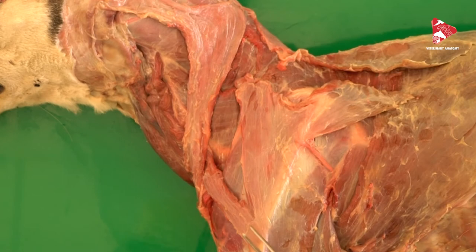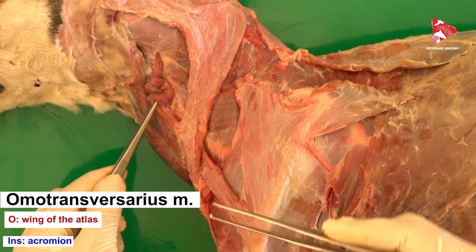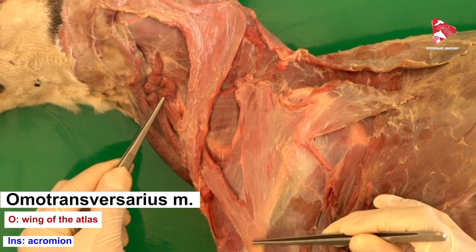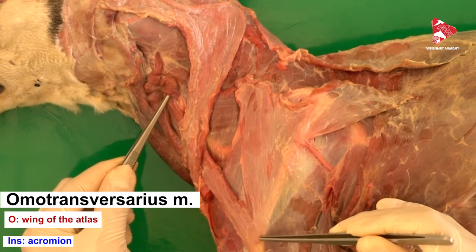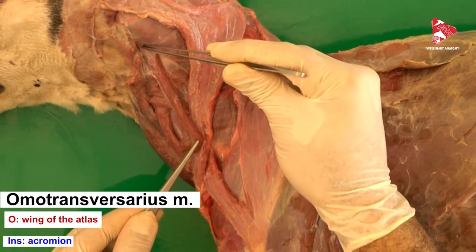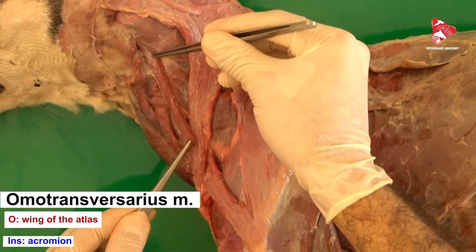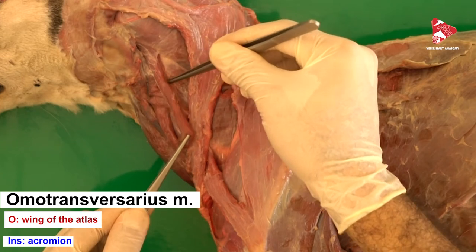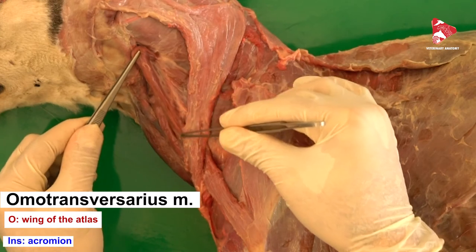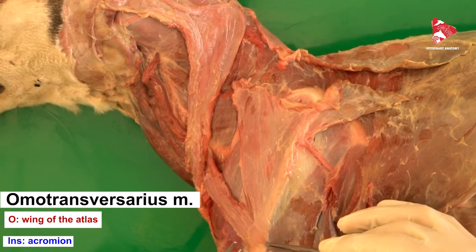Now let's dissect the omotransversarius muscle. The omotransversarius muscle extends from the acromion — or the distal part of the spine of the scapula — up to the lateral surface of the wing of the atlas, which we can actually palpate even in live animals. So the wing of the atlas is the origin of this muscle in the dog, and the insertion of the omotransversarius muscle is the acromion or the distal part of the spine of the scapula.